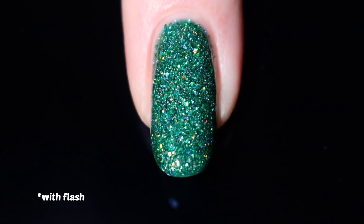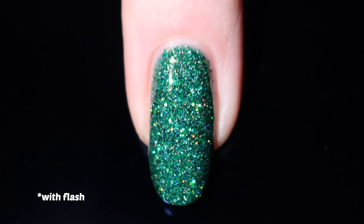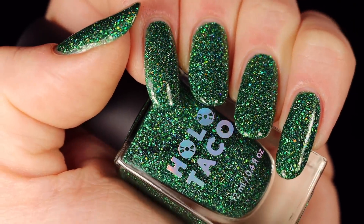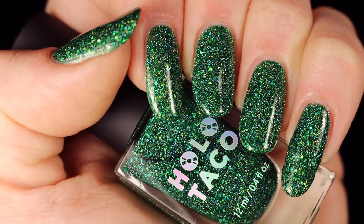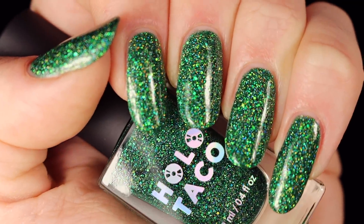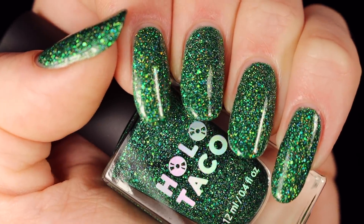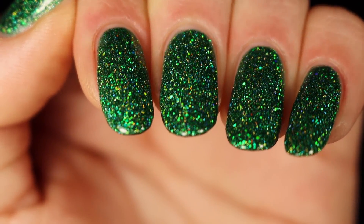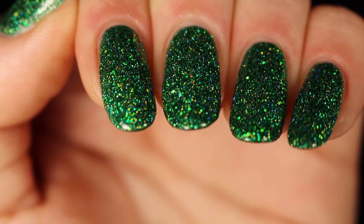I love this finished nail. Look at it with the flash — it is insane. In the full hand you can kind of see what I meant where it's holo through green. When I tilt my fingers back, you can almost see it's holographic but it gives this golden green rainbow instead of the normal rainbows. I think it's so cool and so beautiful. I am a huge fan of this shade.